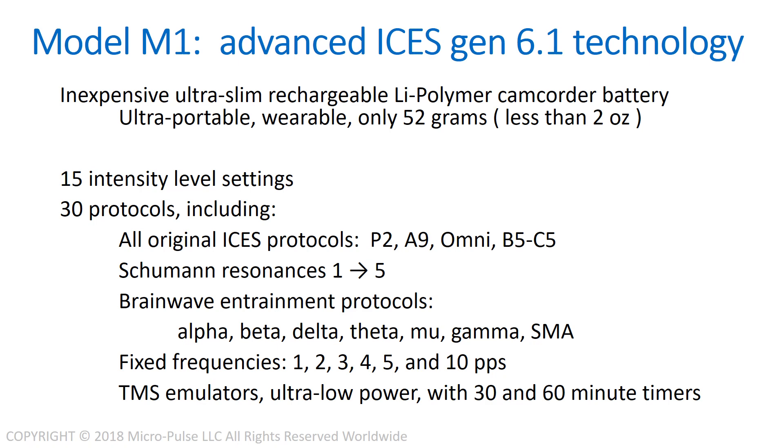It has fixed frequencies of one, two, three, four, five, and ten pulses per second. And it has a transcranial magnetic stimulator emulator, but it's ultra-low power, and it has 30- and 60-minute timers.